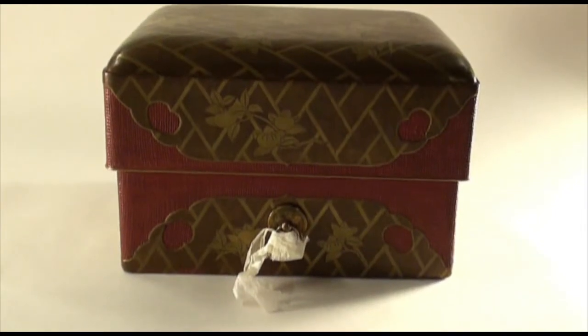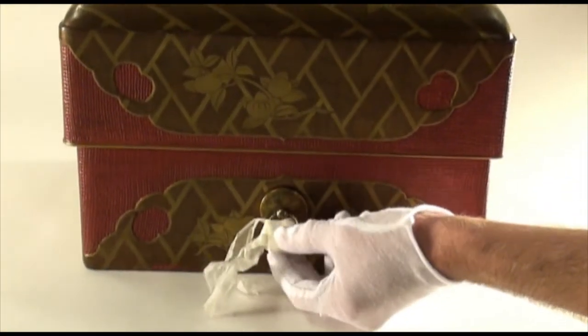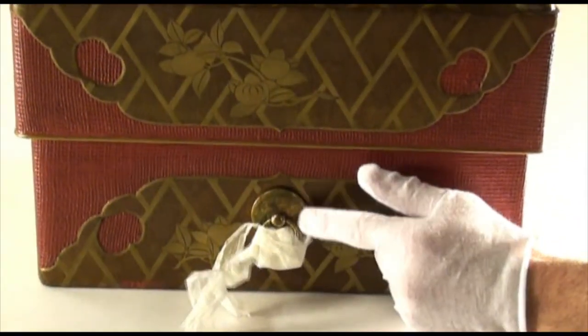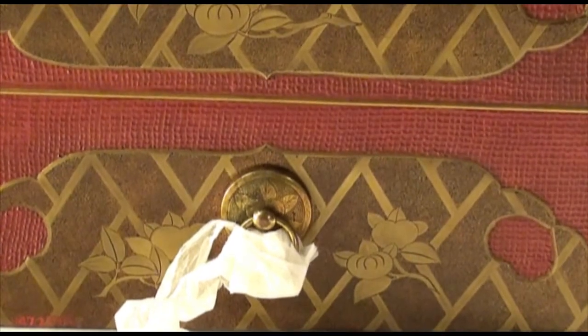As you can see, this handle is covered in a soft archival tissue. This is done to prevent the movable handle from chipping the surrounding surface during storage and transport. Once the box is placed on view, the protective tissue was removed.